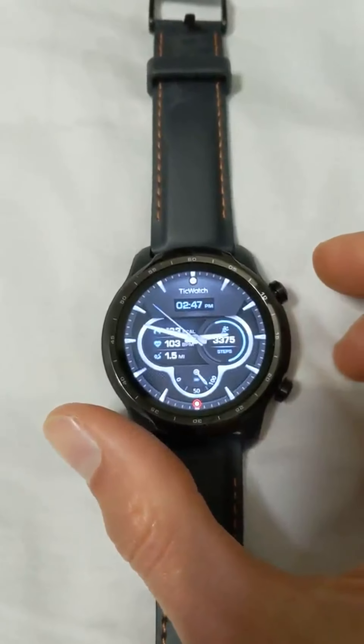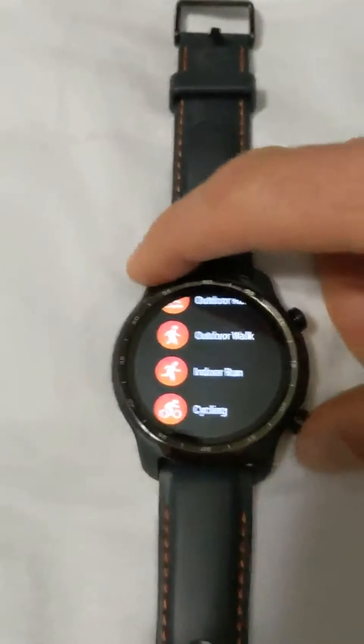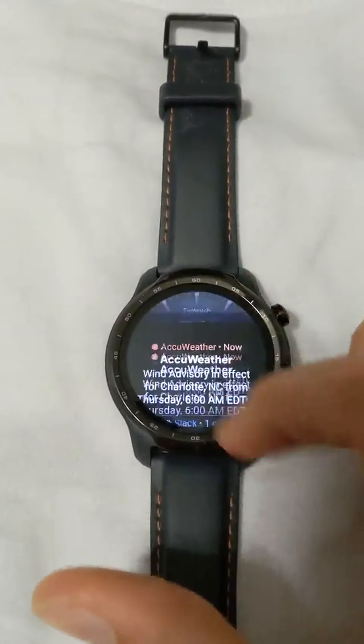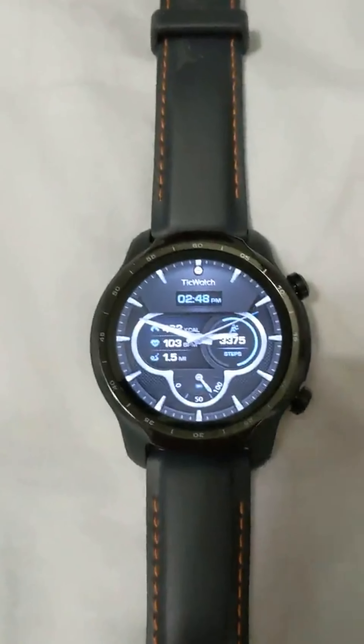Those audio controls and map shortcuts are handy. You can program the button down here for whatever you want. This one is set for the exercise app, and it shows notifications down here. Overall, I'm very pleased with the TicWatch Pro 3 GPS. We'll see you next time.